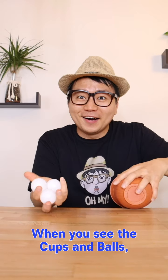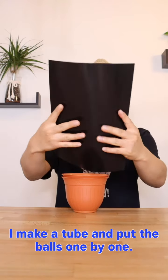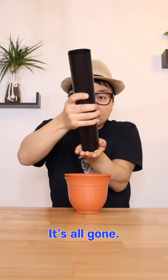And when you see the cups and balls, there's a big one always coming out. This is the last part. I make a tube and put the balls one by one. And now it's all gone.